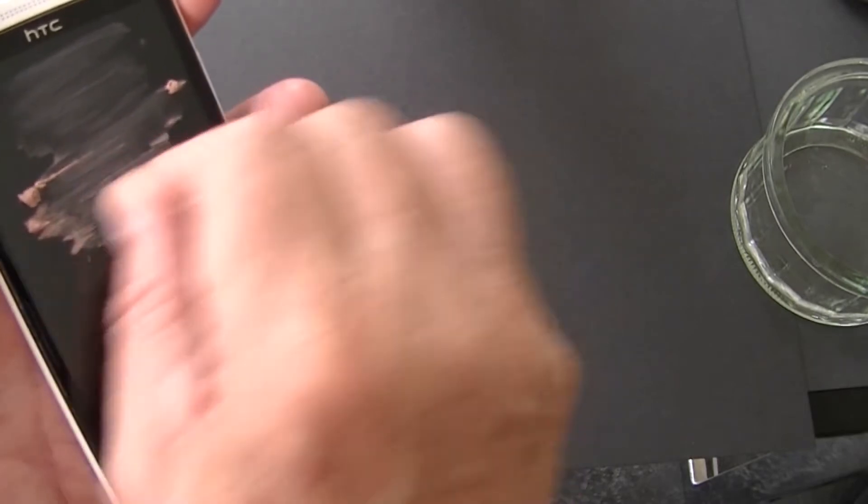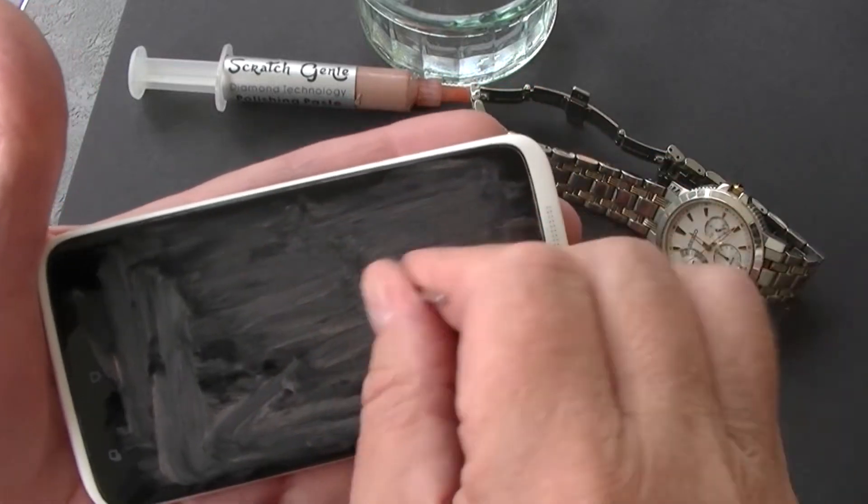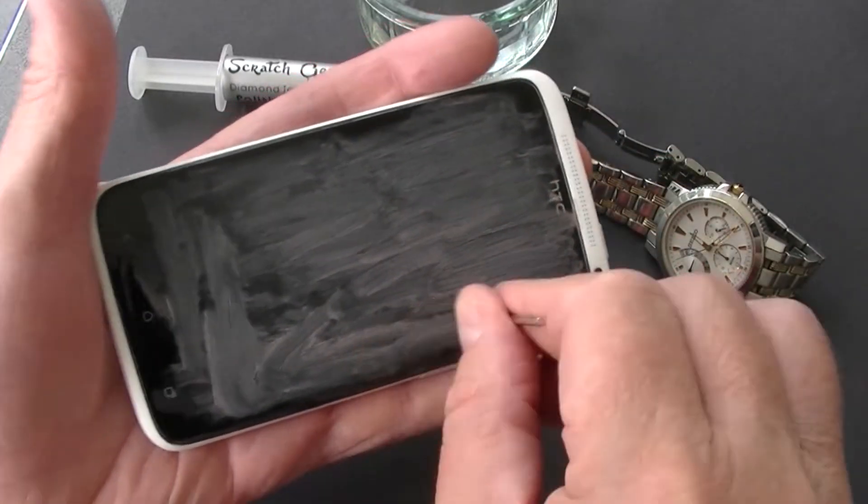Don't use too much force. By hand is best, unless the scratches are deep. For deeper scratches, a second application may be required.